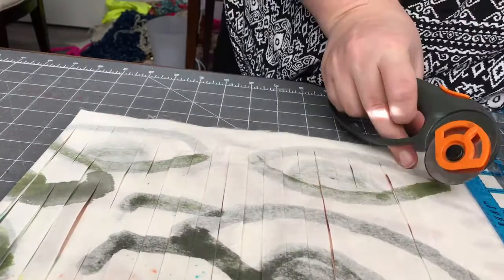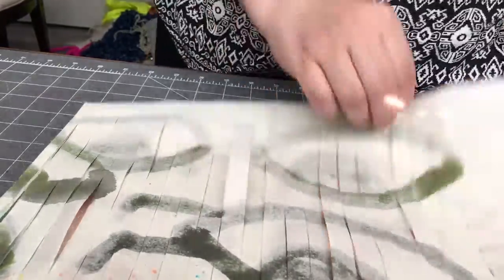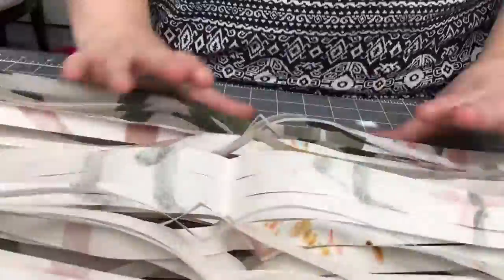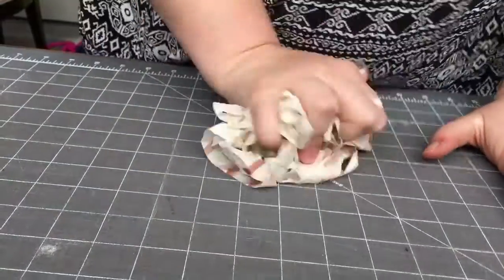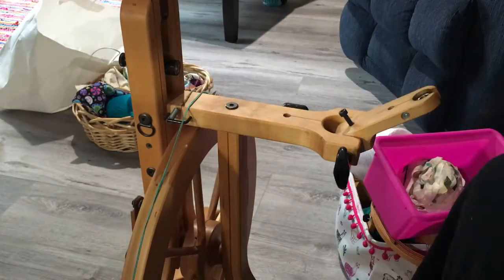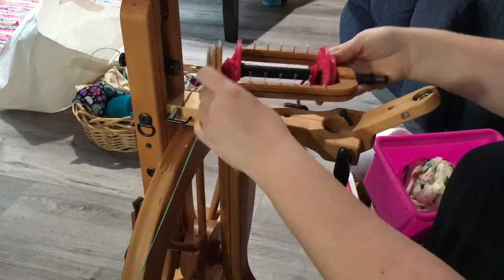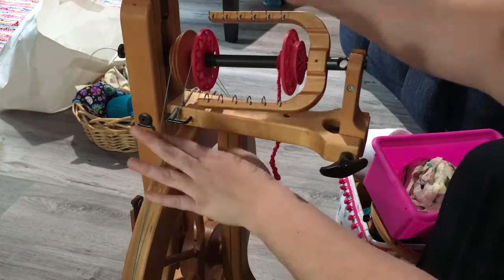These strips become a continuous thread or strand that I rough up, knead, and crinkle, and then spritz with water. After crinkling and spritzing with water, it is now time to twist it into yarn.